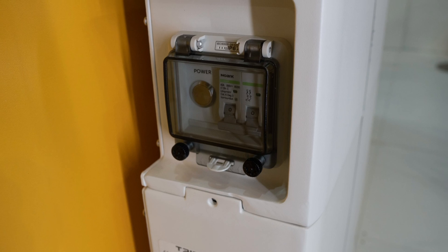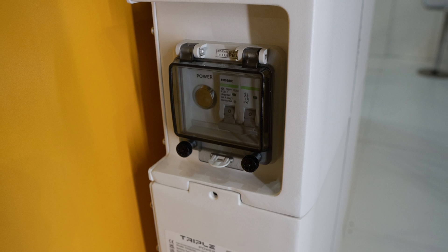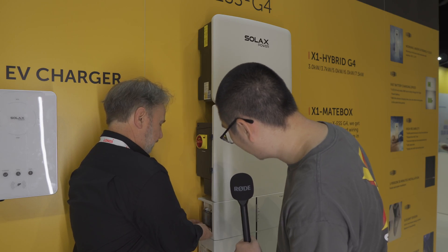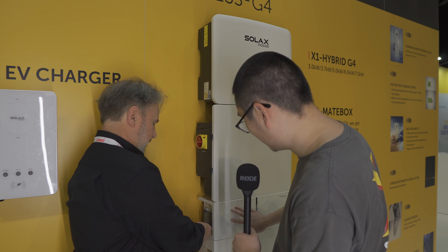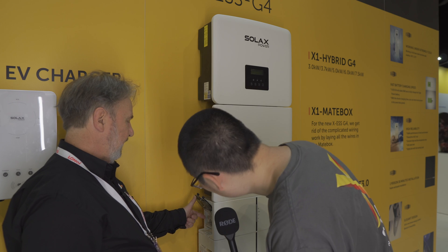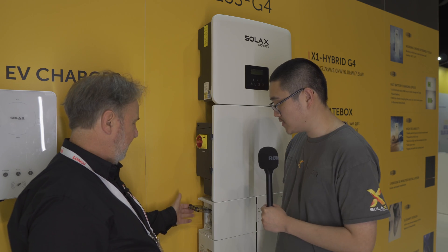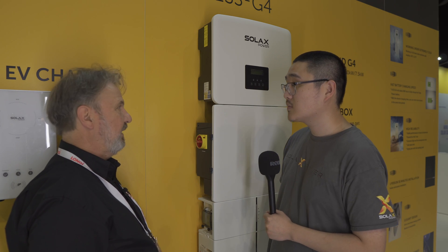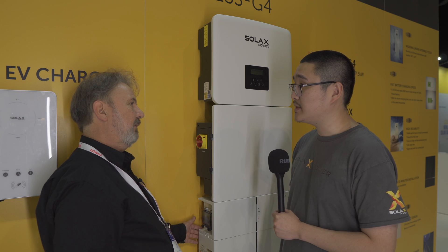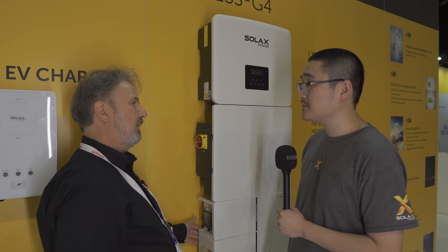What's down here? This is a DC breaker for the batteries. And you've got a turn-on button for the battery as well. This all looks IP65 down this side, so this is a fully outdoor unit — approved for outdoor installation.